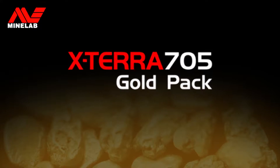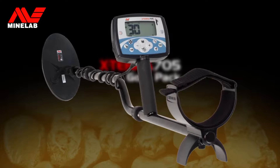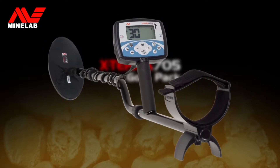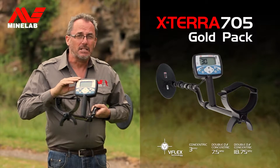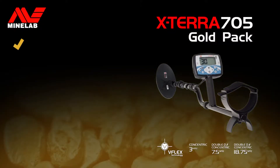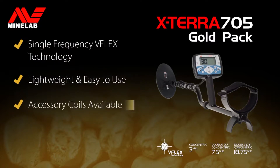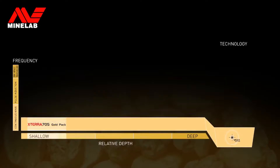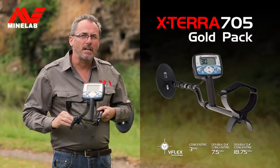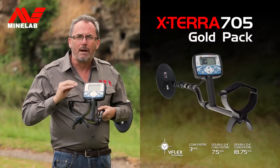The Xterra 705 Gold Pack detector offers the ultimate in flexibility in that it can be optimized for either treasure or gold detecting. It's designed for quick assembly and it's lightweight so you can detect for longer. The Xterra 705 Gold Pack uses Minelab's continuous wave V-Flex technology. With iron mass discrimination and selectable frequencies, this is a great value all-round detector.